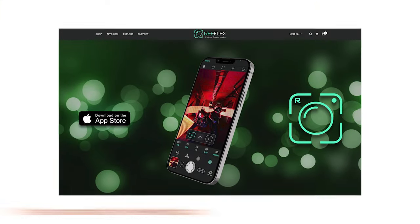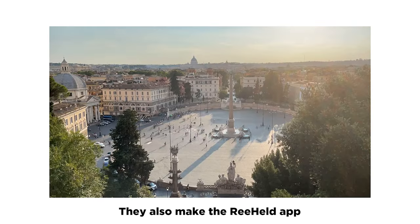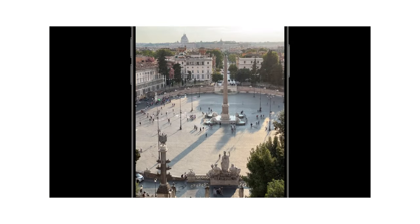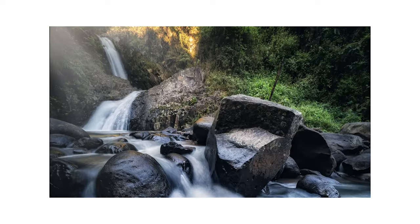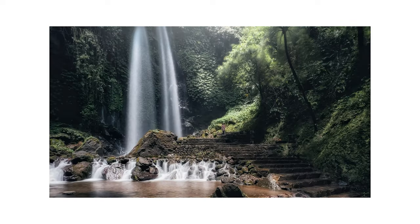Previously, I did a video on the Reflex Camera app and how it's a great app for everyday photography, but it also has the ability to do higher-end things like long exposure or trails — shooting stars or traffic and that kind of thing. And you could get really good results using that app.